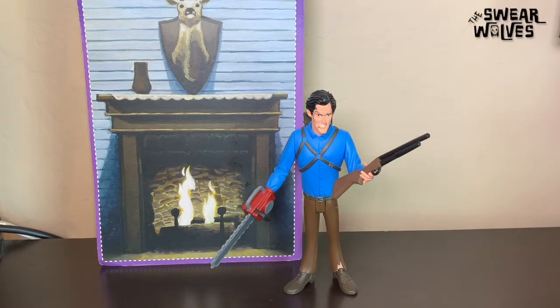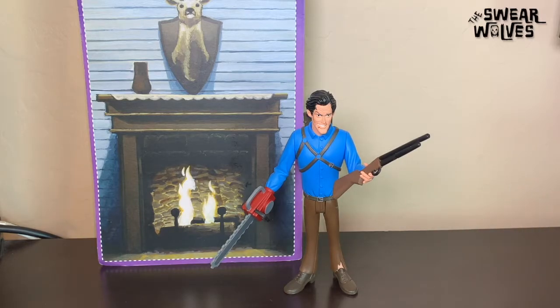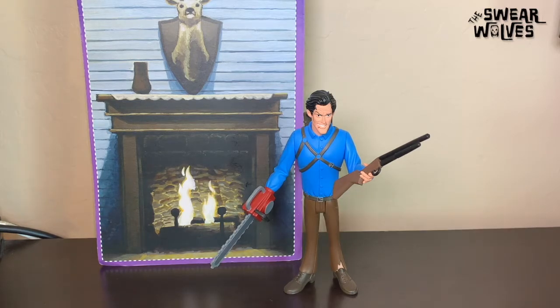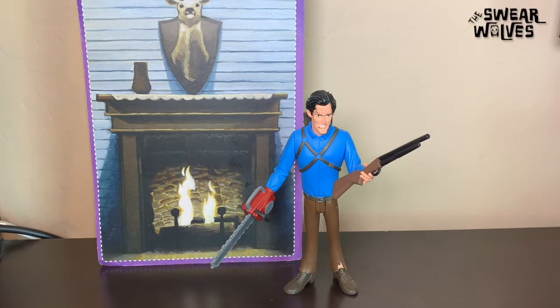I just wanted to do a quick video where I talked about this latest pickup. If you like this video, please click the like button below. And if you haven't subscribed yet and feel like you want to, click both the subscribe button as well as the notification bell. We are The Swear Wolves Horror Podcast, and we do a weekly show in which we review horror movies. Please check us out by searching for The Swear Wolves wherever you listen to your favorite podcasts. You can also visit our website at theswearwolves.com. For The Swear Wolves, I'm Brett.